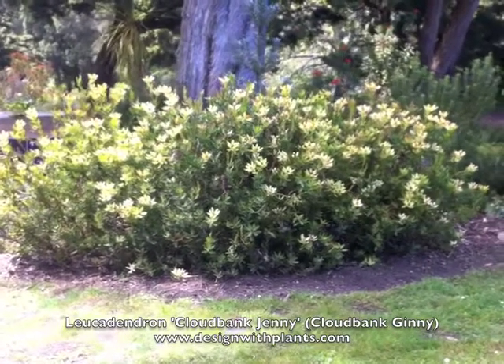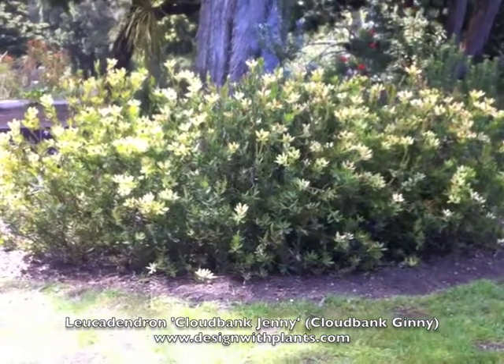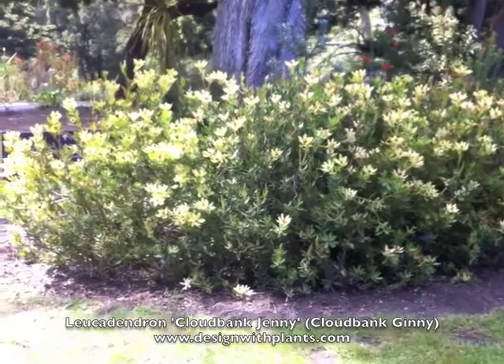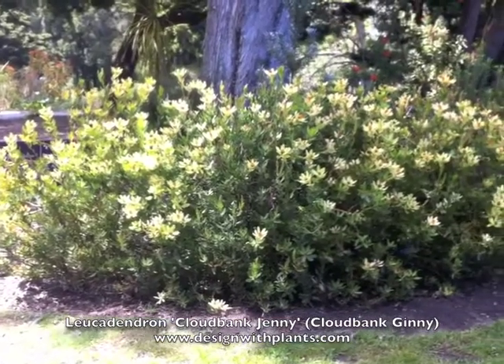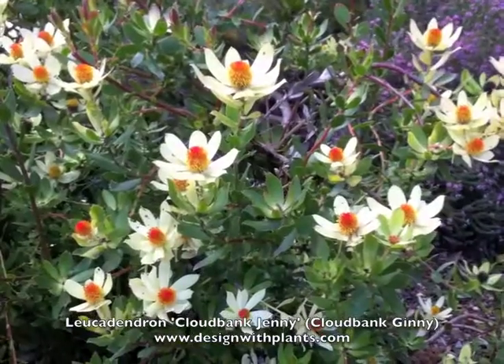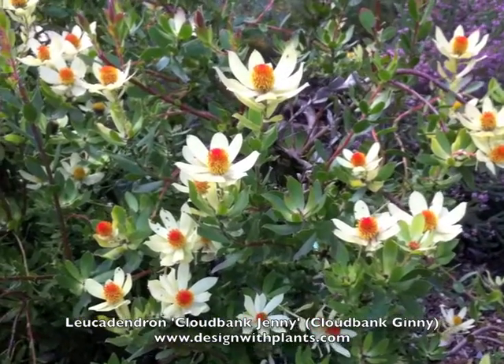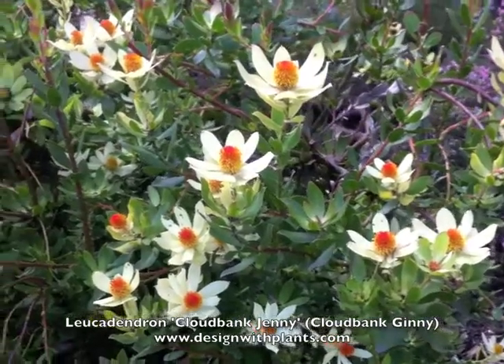This is three to four plants. These get four to six feet tall and wide — I'd say these are about four to five feet tall and about five to six feet wide. They've obviously been pruned at times, so that's why you get that neater appearance. But look at those flowers — they're hard not to look at, just striking.